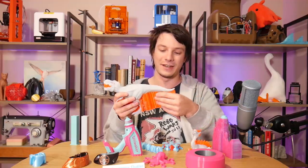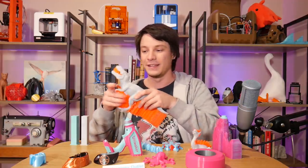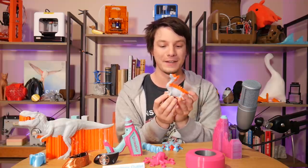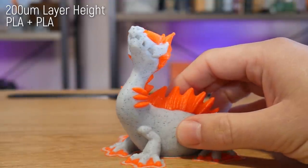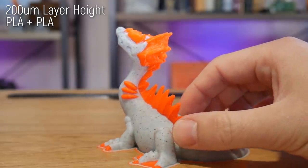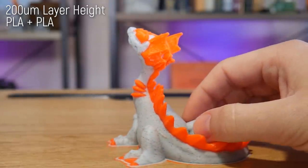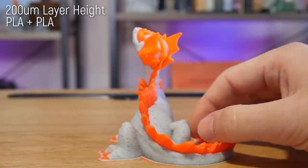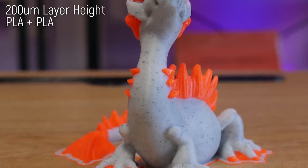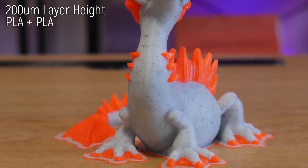This is designed to showcase the fact that you can just break support off or dissolve it away using a different material. But this little dragon is, by far, my favorite out of all the prints I tested. I used that marble filament again with a bright orange PLA in dual color, and it's so flawless. It printed without an ooze shield — it actually just used a purge pillar — and it's just fantastic. It's my favorite print out of the whole lot.